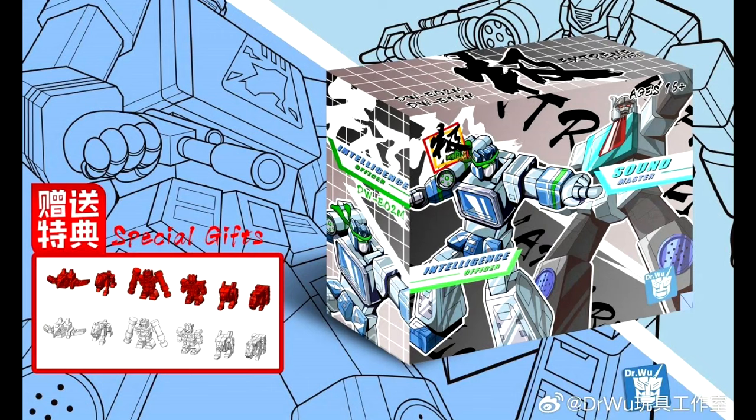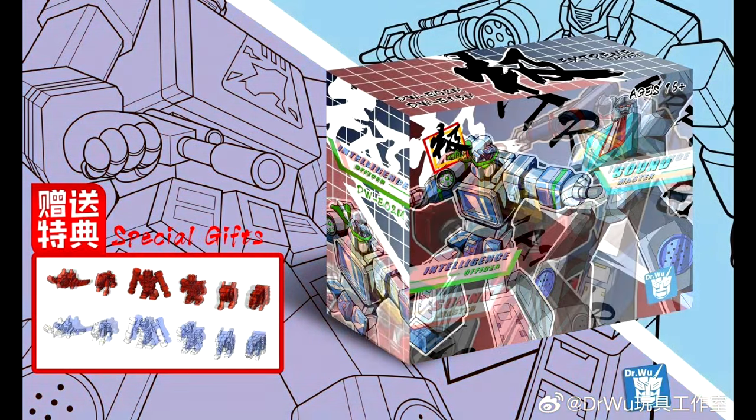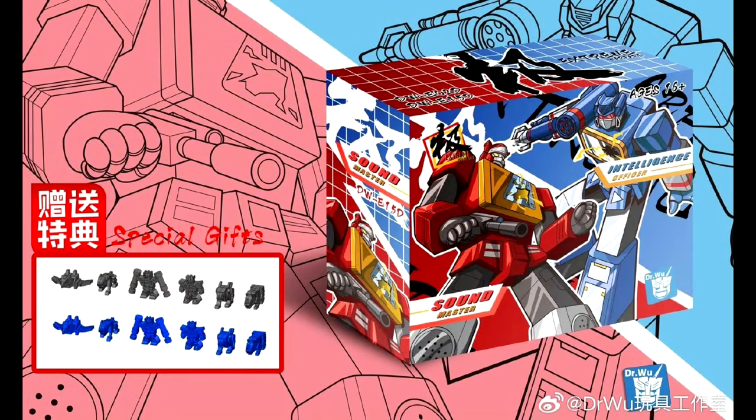We get to look at the packaging for Dr. Woo — the Monitor and Sound Master. This is a Shatterglass version of Soundwave and Blaster, and we also get to see the Headmaster version — kind of a battle-damage one, since they fought and died in Headmasters. I've got both on pre-order at Show Z, really excited.